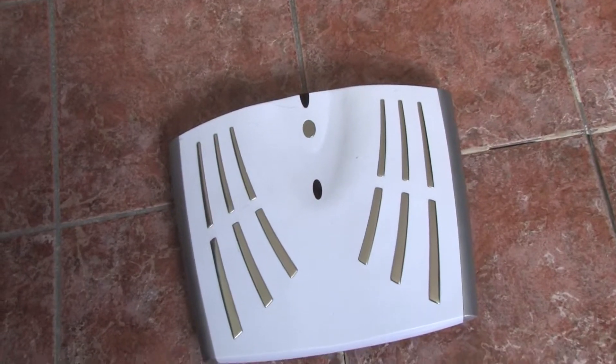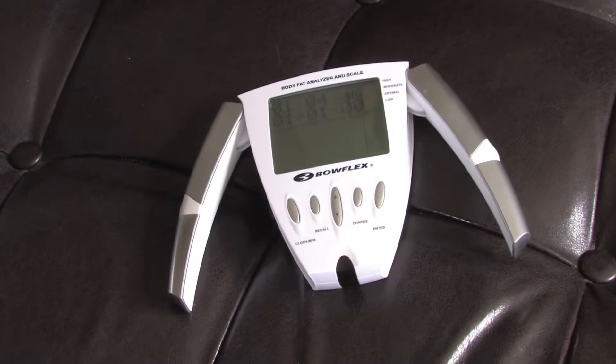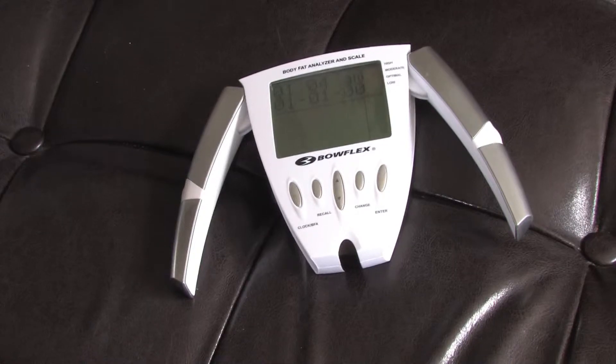What you will need is a scale and a handheld digital reader BMI device. You're also going to need a person to weigh. In this case, it'll be me.